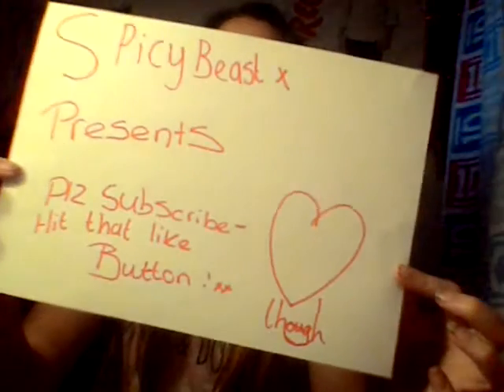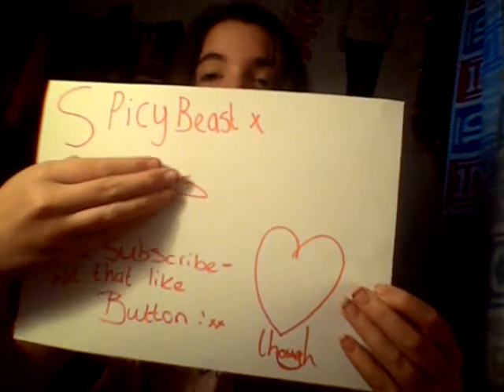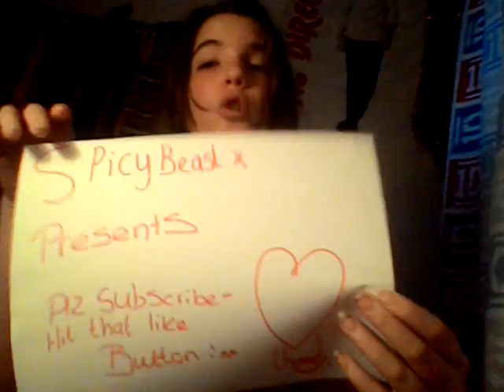I hope you enjoyed the review guys, sorry you couldn't see them actually working — I will try and actually review them properly next time so you can see them working, because this was basically the review. I hope you did enjoy, and yes I will see you guys next video. Goodbye! Bye, love you guys!